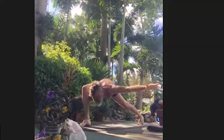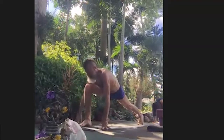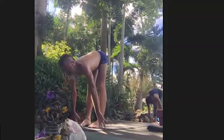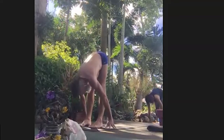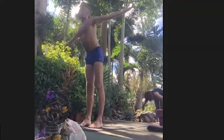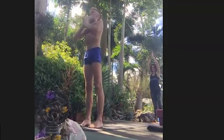One more deep breath. And exhale to release. Inhale to lunge. Step forward, Ardha Uttanasana. Exhale, take a bow. Root down. Inhale to come all the way up and reach to the sky. Exhale, Anjali Mudra.